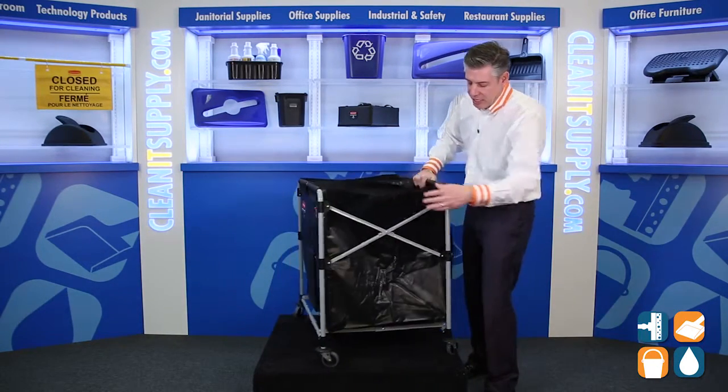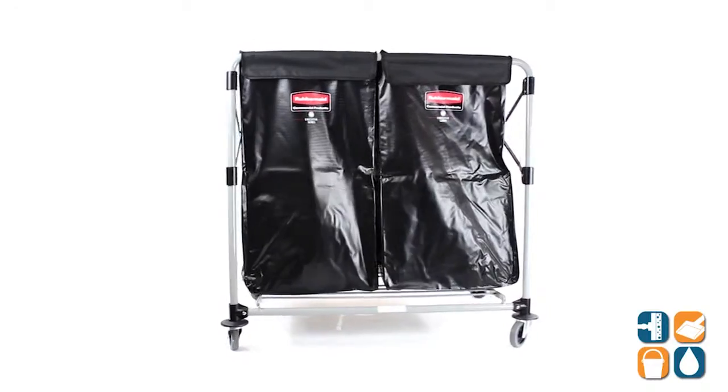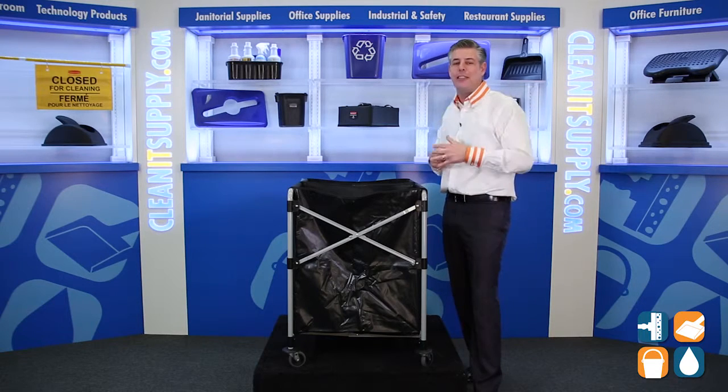Of course it's the Collapsible Series, so there you have the X Cart — that's how they came up with the name. And that is the Rubbermaid 1881-781 Collapsible Steel X Cart from Rubbermaid Commercial. Don't forget, subscribe below and get in the know. I'm Danny D, and you're watching CleanIt TV.